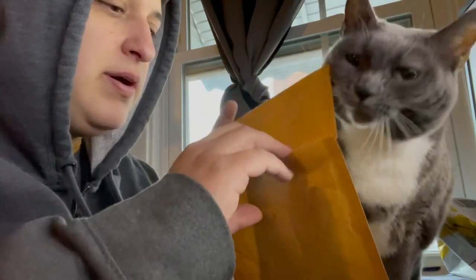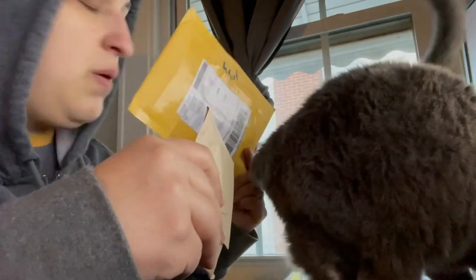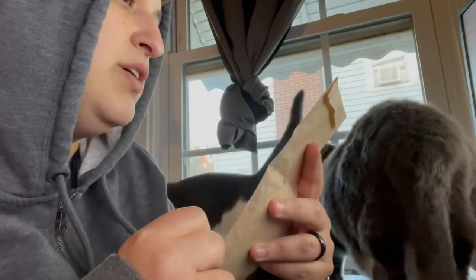Alright, Shiba. There's another cat here. It is — it's 2EDC. Oh look, it comes in a paper bag. Thank you, as always, Justin.